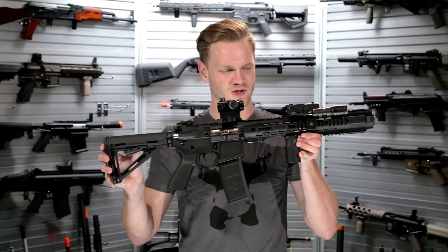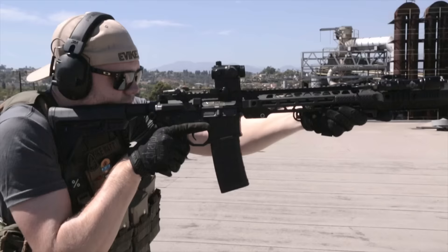What's up airsofters? This is the Salient Arms Gray AEG.